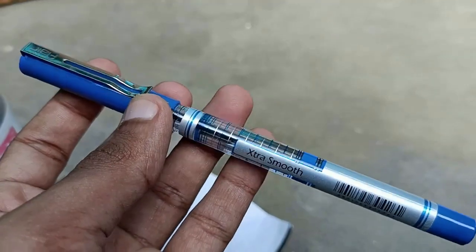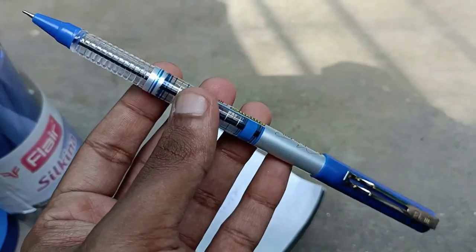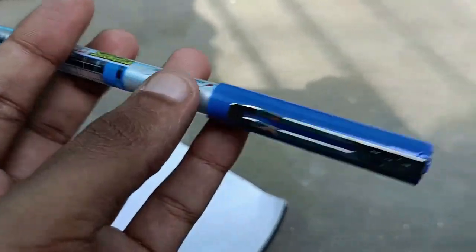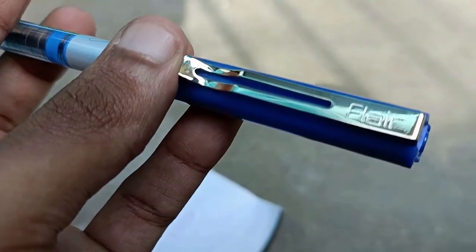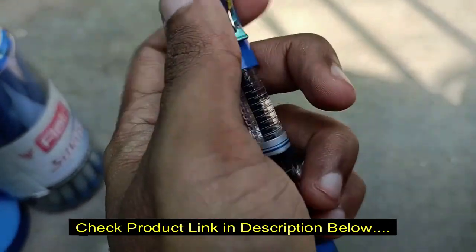The only problem is they don't offer other colors — only blue is available. The pen is easy to use and gives enough grip, though it's not cushioned. If they had provided a cushion grip, this would be a great pen — that one thing is missing.